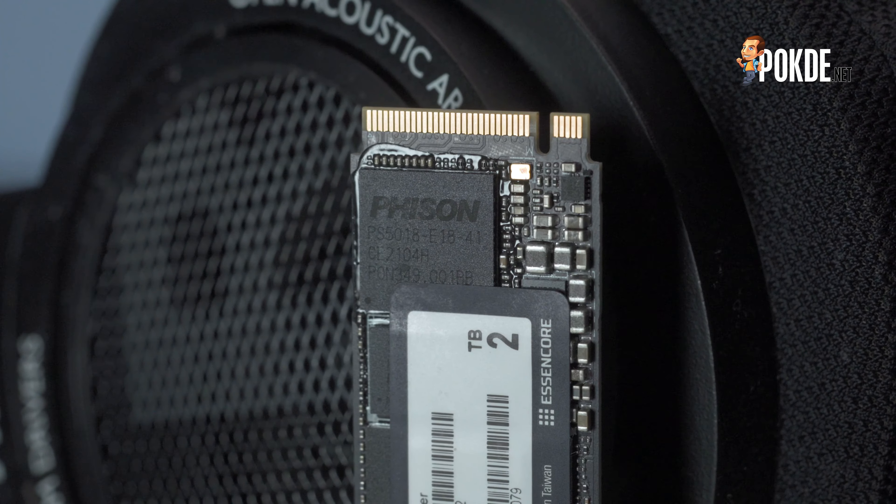In the AIDA64 linear write test, we can see that about 33% of the drive is used as the SLC cache. The drive maintains high write speeds of around 5,881 MB/s all the way to the 33% mark, before dropping off to around 1,000–2,500 MB/s — which is still fast, but not nearly as fast as the cached speeds.